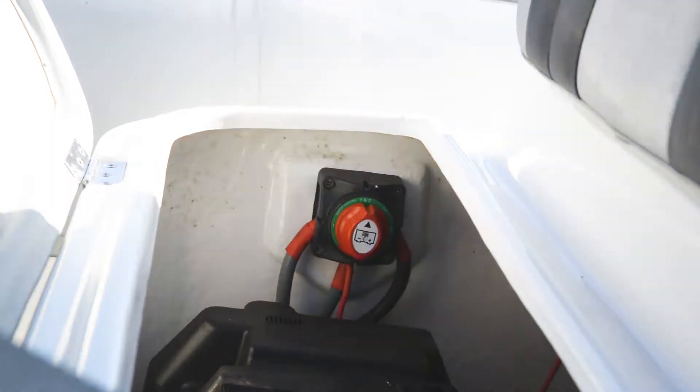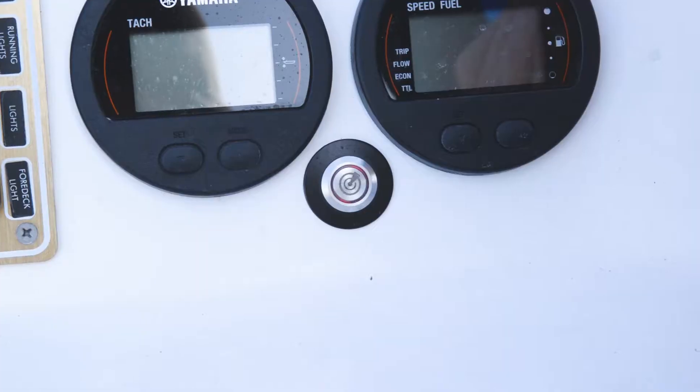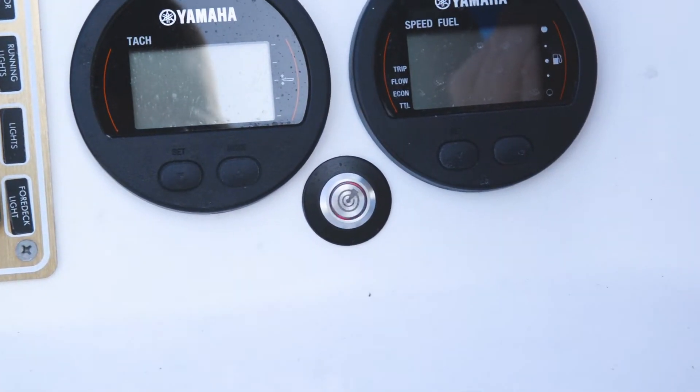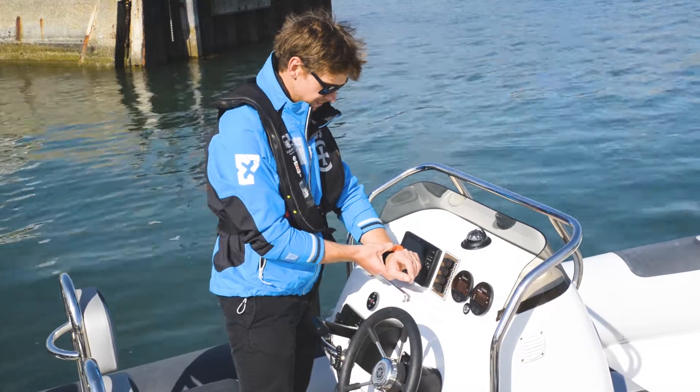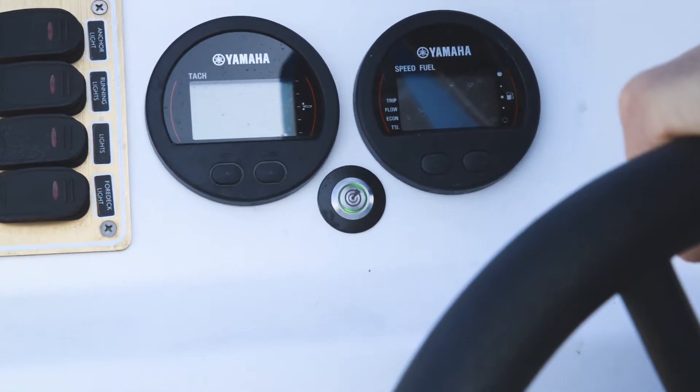Simply switch on the power to your boat. If your tag's not already connected, you'll hear it beeping and you'll see it flashing on the switch. Switch on your tag and it simply connects immediately, then you're good to go.